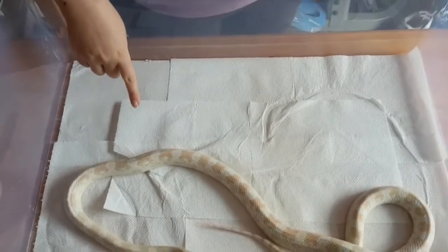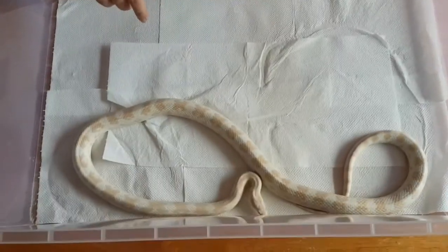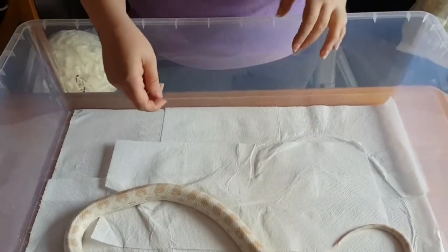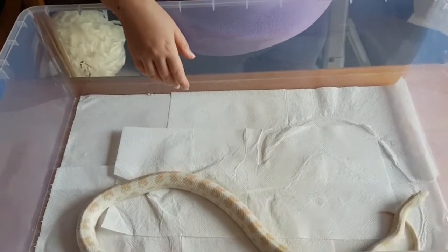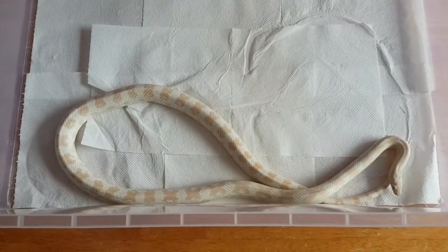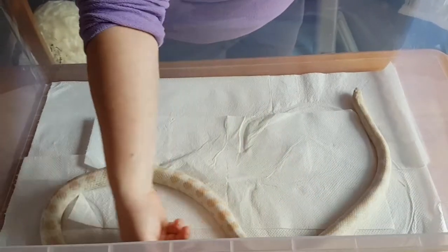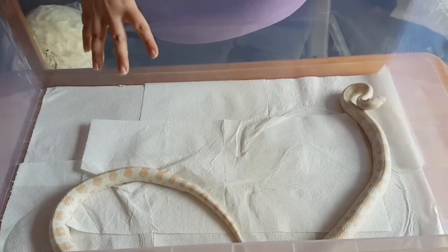I've been bitten once by a corn snake, only once, and it's because I was wiggling the rat in front. It wasn't Quetzal - it was a different one called Pretzel. Pretzel bit me because I was wiggling a rat in front of her and she couldn't aim very well, so she grabbed just here. And it wasn't even as bad as a paper cut - reaching into my bag and getting a paper cut was way worse. I didn't even know she'd bitten me until I looked. But they're really, really tame. You can pick them up, handle them, pet them. They're completely fine - wonderful, wonderful pets. They're one of the most popular pet snakes because of how good they are.